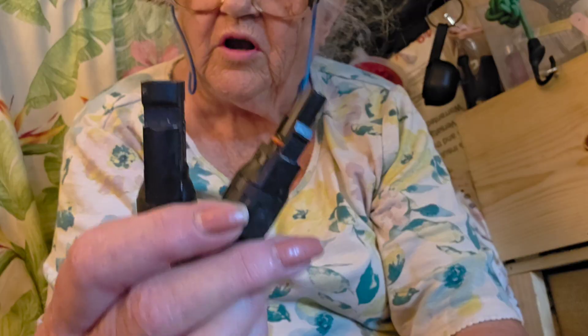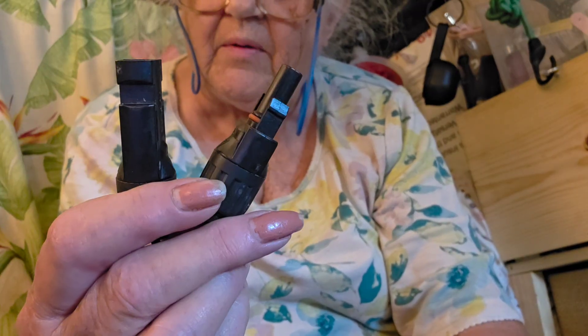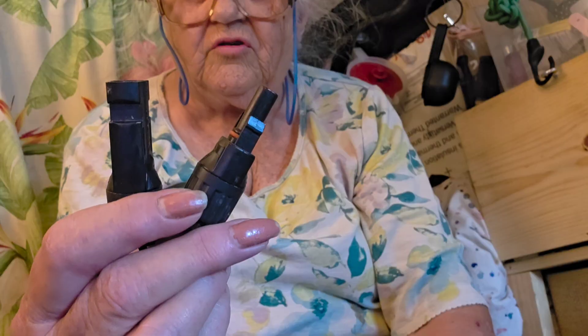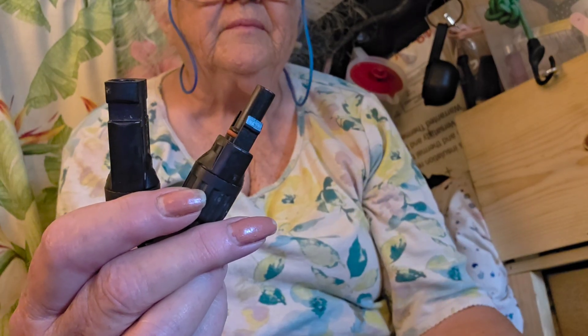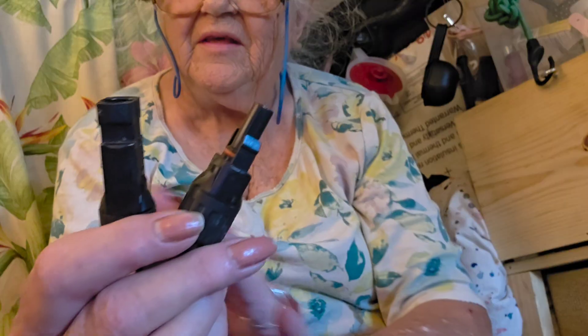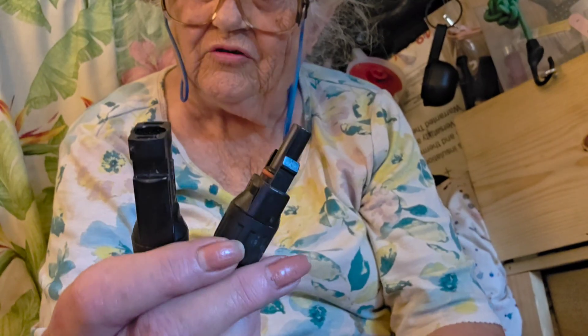This is an MC4 connector. It comes on your wiring. Many of your generators or your solar power units have different connectors, but the standard is the MC4 connector.